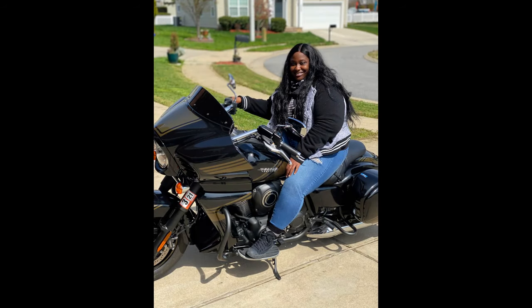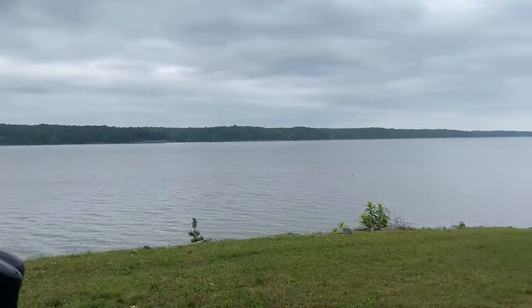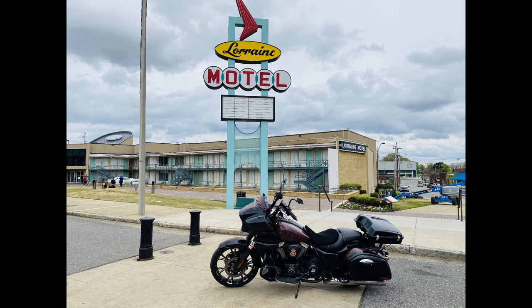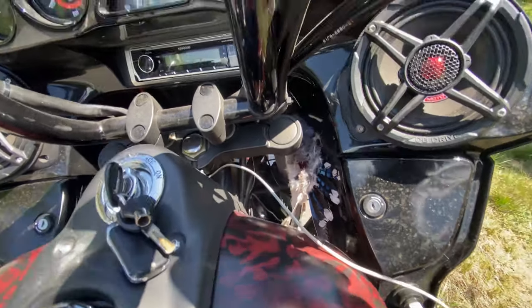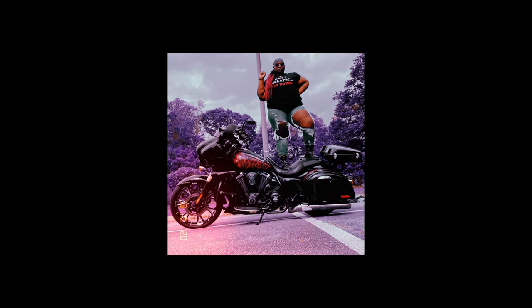Say goodbye to what we had — the good times that made us laugh. Look! Do you see it? It just nestled in. Goodbye to yesterday.